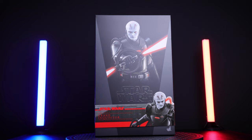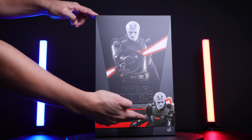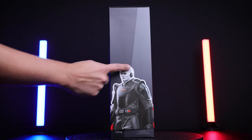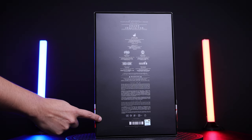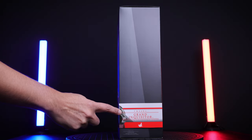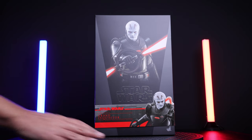Here we have the box — the Grand Inquisitor with the banner at the bottom, looking really good. This is the side of the box with another picture of the Grand Inquisitor. This is the back with the caution warning about small pieces. And this is the other side with the continuation of the banner.